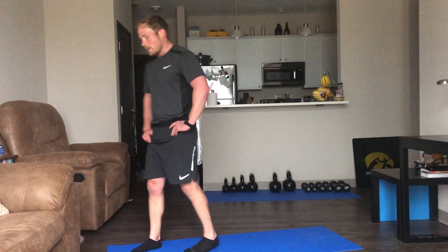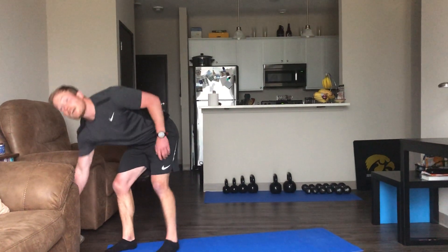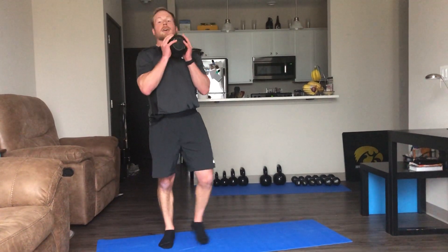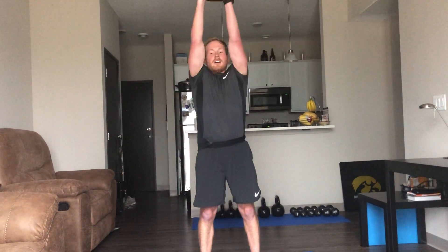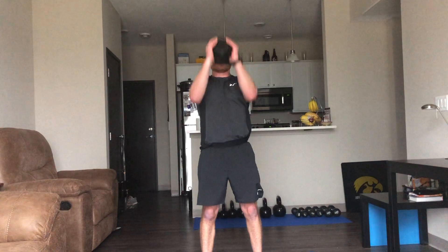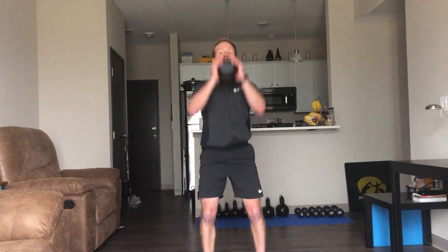Hope everybody's having a good weekend. We've been watching about every show on Netflix when we're not making these videos — maybe they'll put us on Netflix sometime. Alright, enough talking — going back to our squat presses. Morgan's shaking her head like, 'shut up, Ryan.' Keep moving, squeezing those glutes and abdominals.